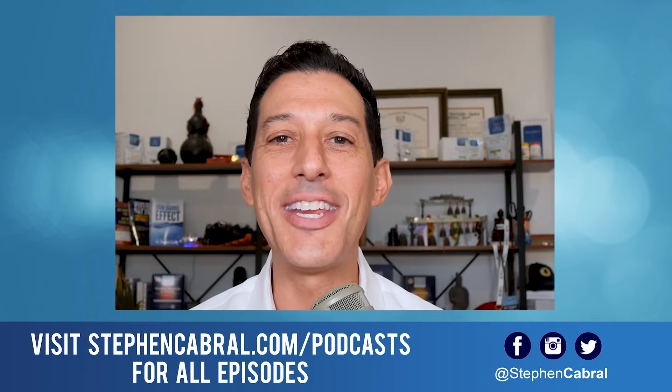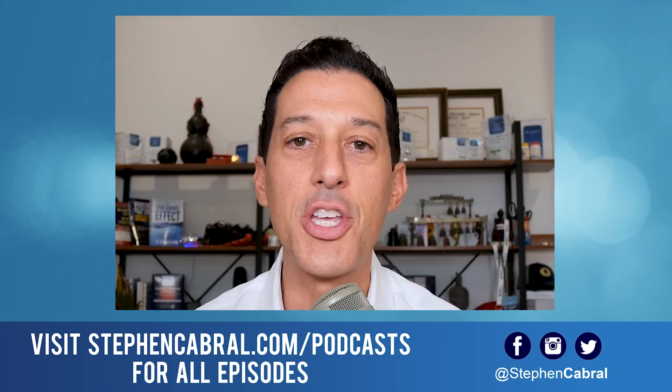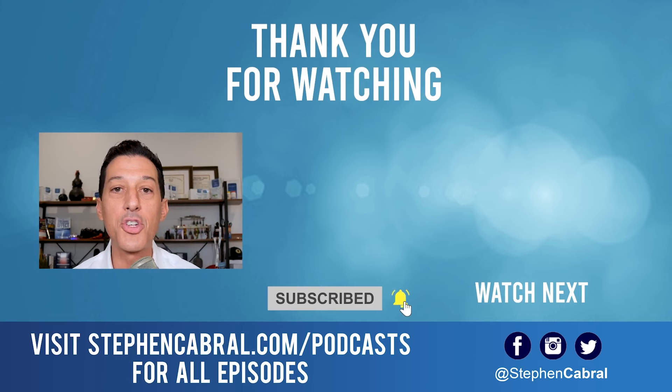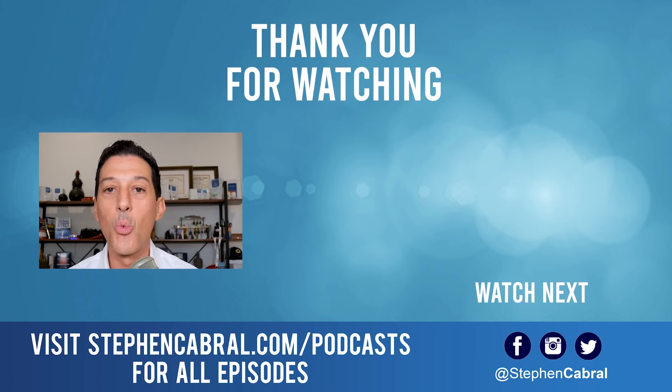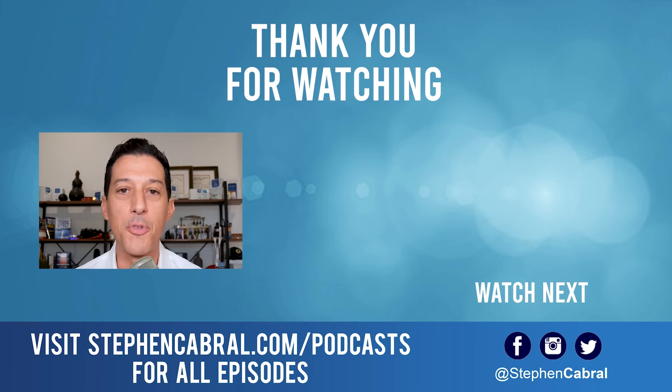Thanks so much for tuning into today's show. Before you go, don't forget to hit that subscribe button — I want to make sure you're getting our daily content, not missing out on anything covering functional medicine, wellness, weight loss, anti-aging, living longer and stronger, and all of the most cutting-edge research. If there are any topics you want to hear, feel free to leave them in the comments below. Take care.